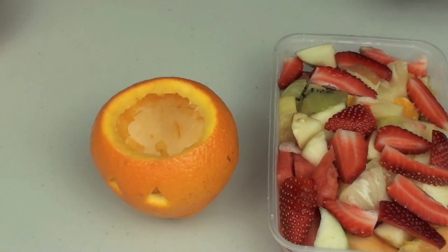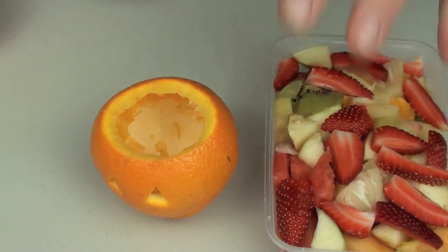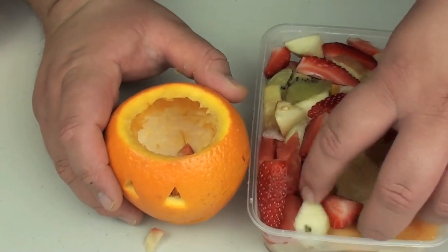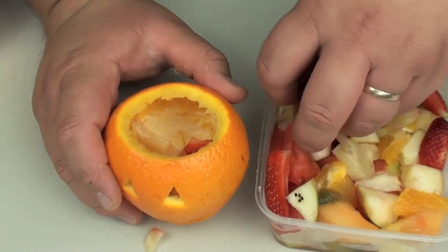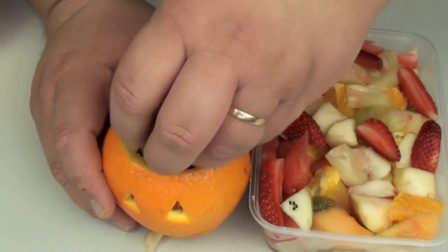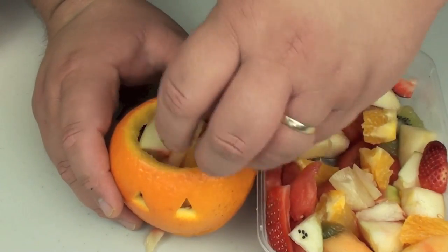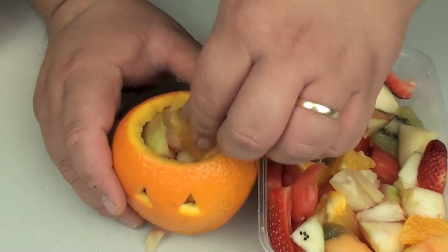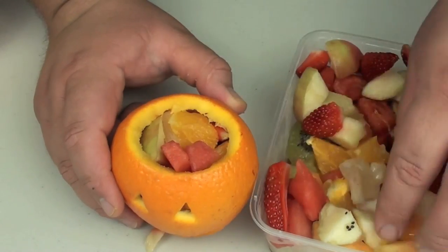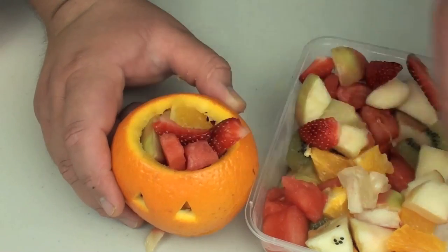Now it's just a matter of filling this up with some fruit salad. I've gone the easy way and just bought some from the local shops, but you can also cut your own up if you like. So it's going to get a bit of everything, and I'm just going to pack this in. Don't do it too tightly because then you're going to start squeezing the juices out of the salad. I'm just going to have it hanging a bit on the top.